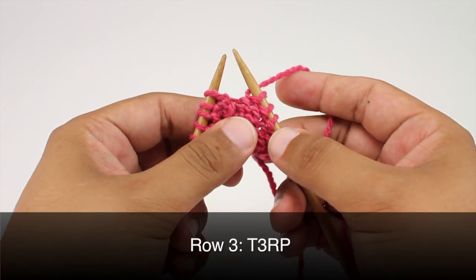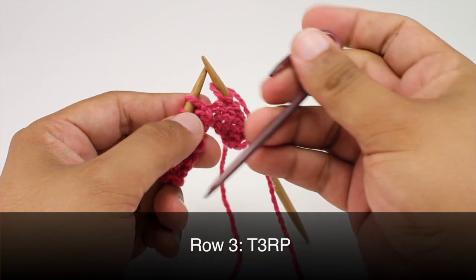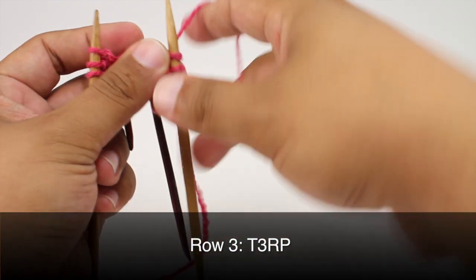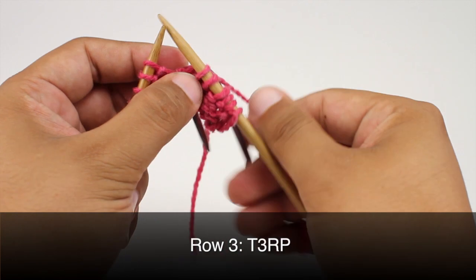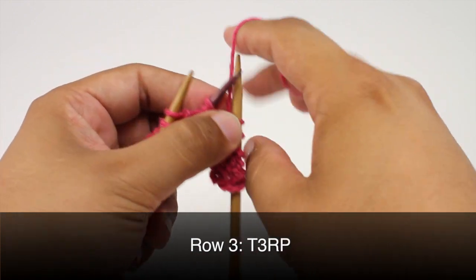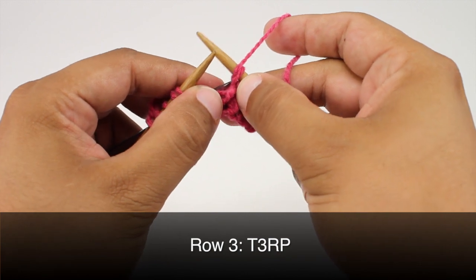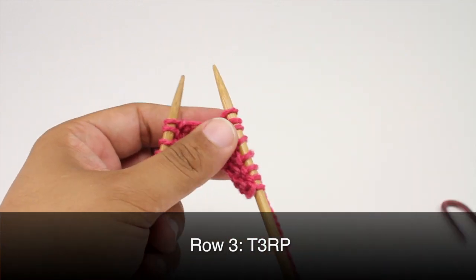Row three. We're going to do the twist three right purl. So we're going to take our cable needle and slip the next two stitches onto the cable needle, and hold that behind our work. Then we're going to knit the next stitch from the main needle. Then we're going to work the stitches from our cable needle — we're going to purl the first stitch, and then knit the next stitch. And we can set our cable needle off to the side.